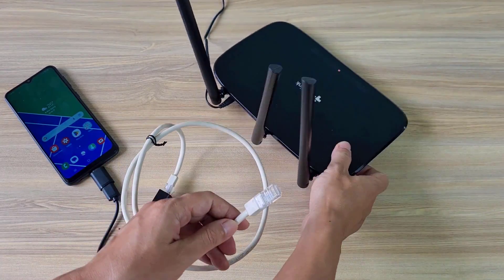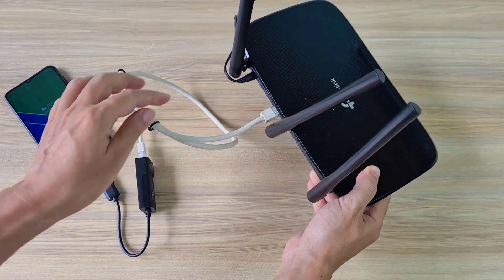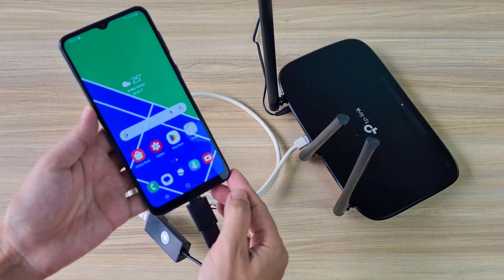Pay attention to connecting your phone to the router via the WAN port. This is how I connect my Android phone to the router to share the internet connection.